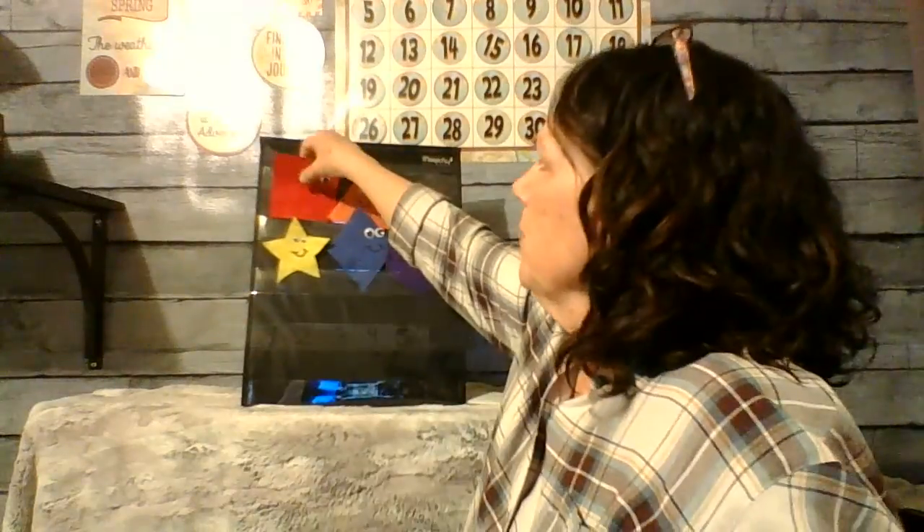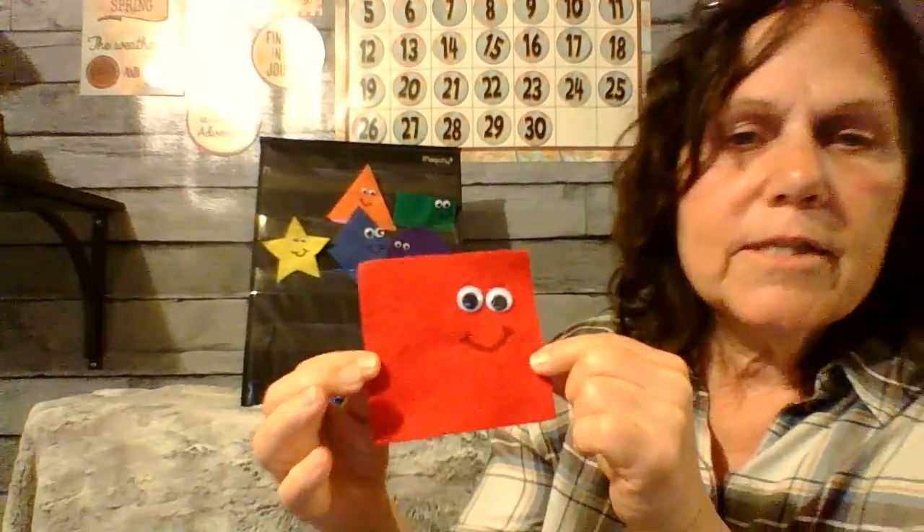So how do we know what these shapes are? Do you remember how we can tell? So if this is a square, do you remember that it has one, two, three, four sides that are all exactly the same. That makes it a square.